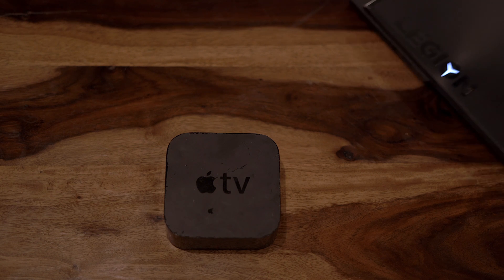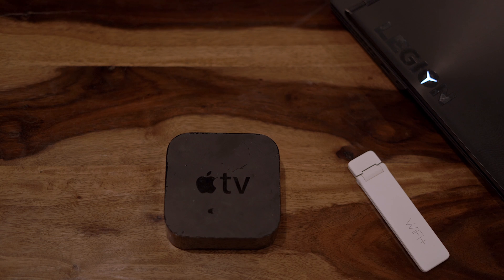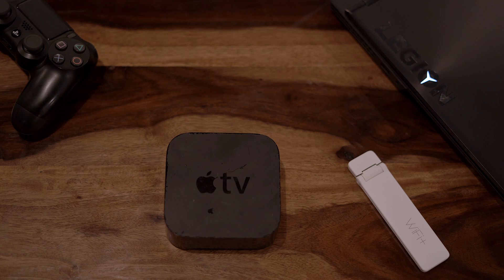First, you need an Apple TV, a gaming laptop, PC, or even a Mac, and a high-speed Wi-Fi connection. I'd recommend 50 Mbps or a 5 GHz Wi-Fi router for the best experience, and of course a Bluetooth controller — in this instance we'll use a PS4 controller.